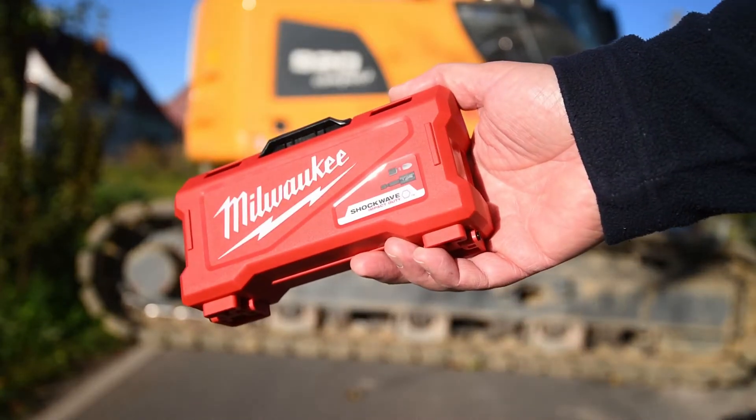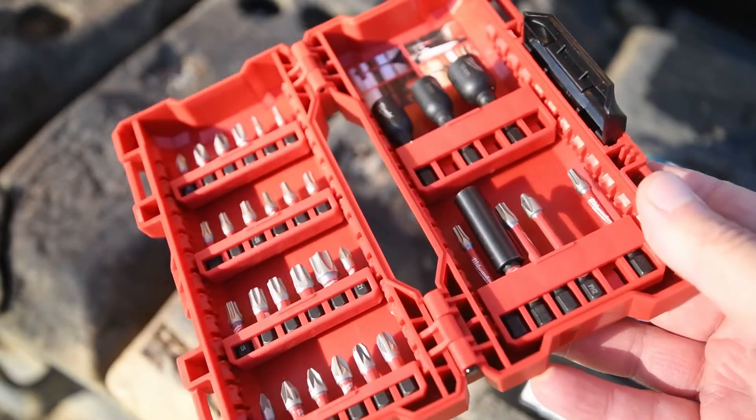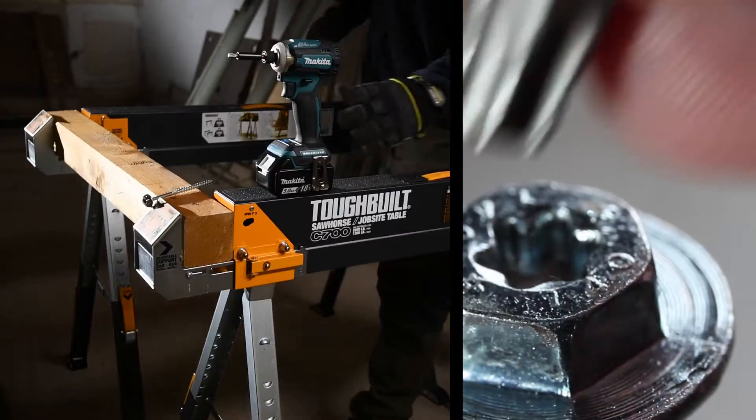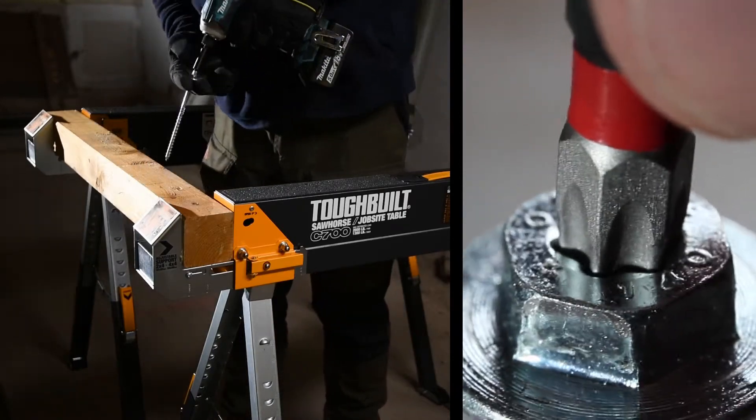Welcome back to the channel. Look what we got — an impact-rated bit set from Milwaukee. In that video, we picked three bits and recklessly smoked them into some softwood timber. Starting the day right with a Torx 40-bit, and be advised this is a non-scientific test.